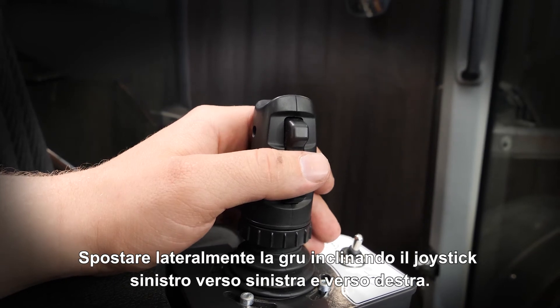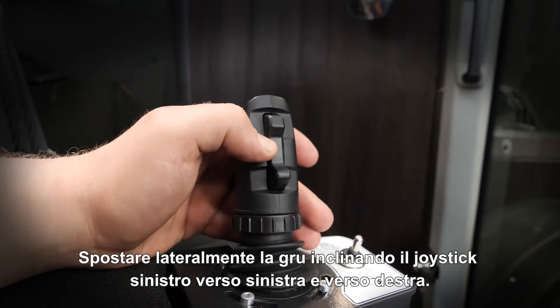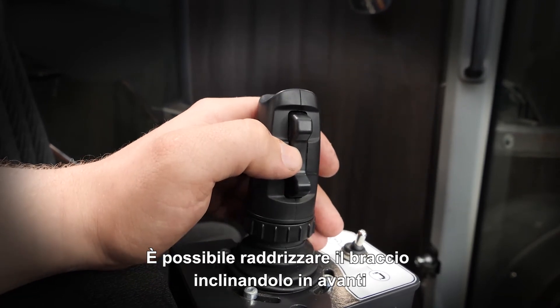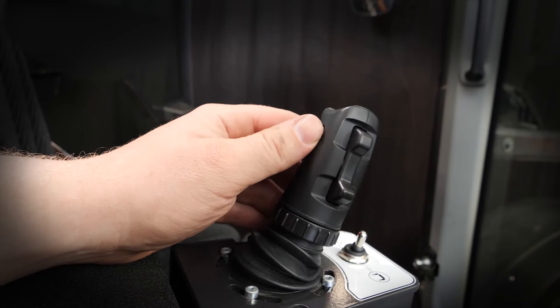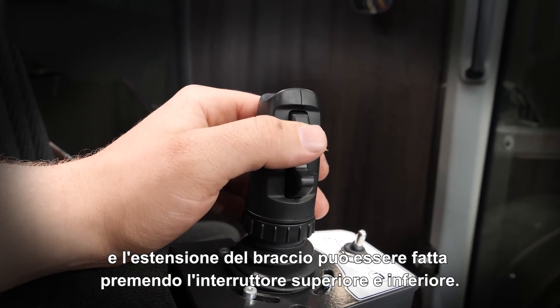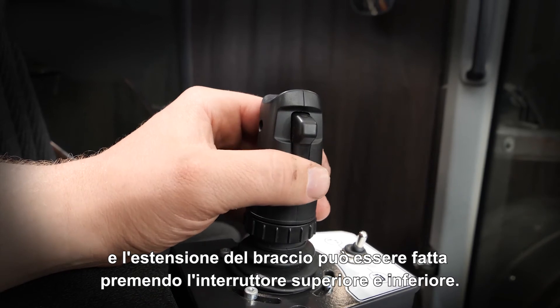Move the crane sideways by tilting the left joystick to the left and the right side. Straightening the boom can be done by tilting forward. Extending the boom can be done by pushing the upper and the lower switch.